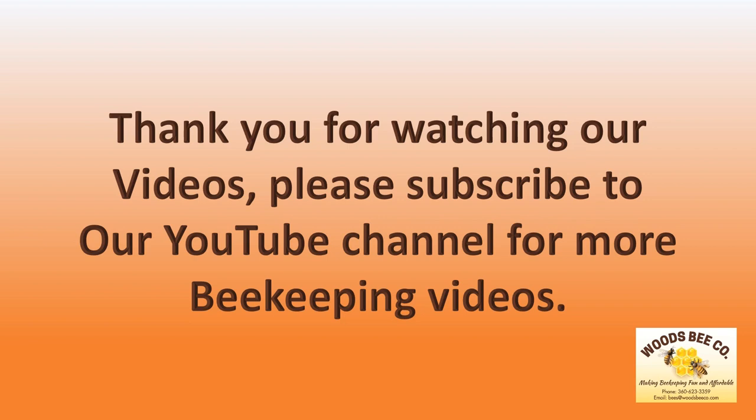Thank you for watching our videos. Please subscribe to our YouTube channel for more beekeeping videos.